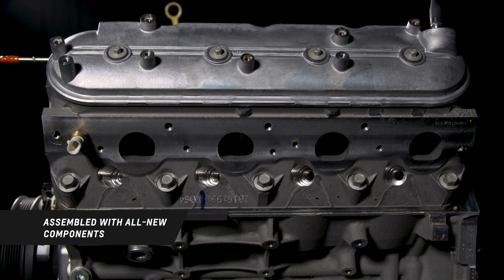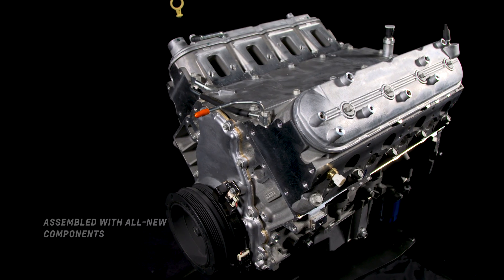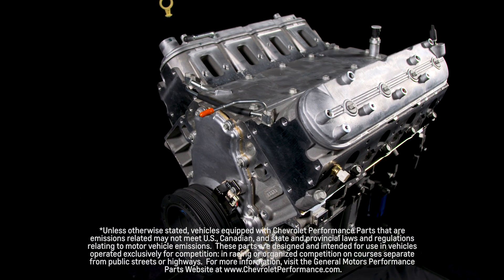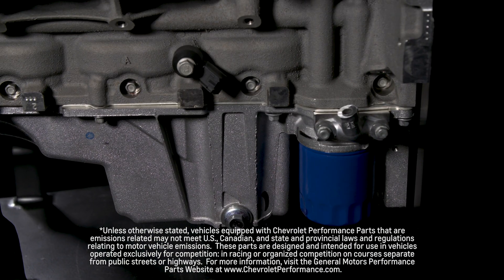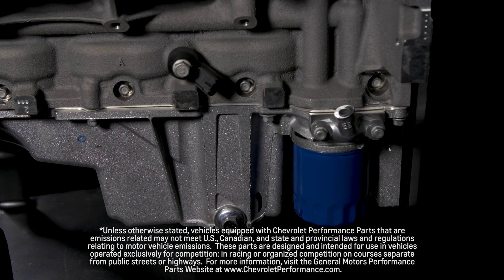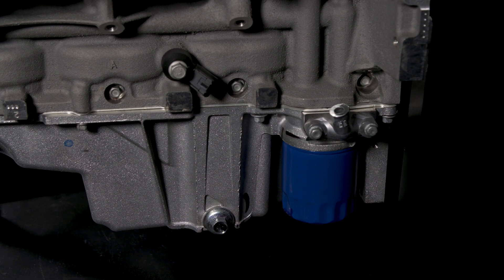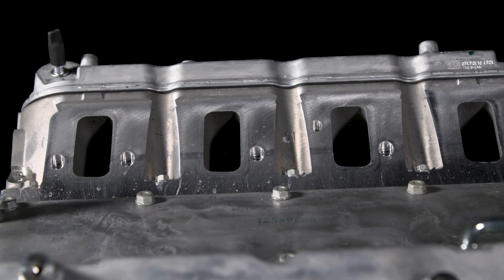As with the complete crate engines, these long blocks are assembled with all new components. If you want to add your own intake manifold, turbochargers, or supercharger, this may be just the right choice to use as a foundation for a ground-up build. The six-bolt flange crankshaft is nestled into the strong but lightweight six-bolt main aluminum block, and is topped off with free-flowing LS3 cylinder heads.